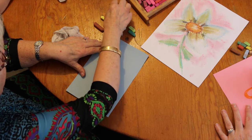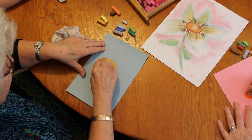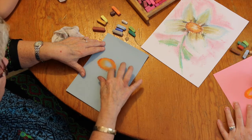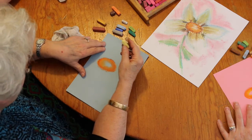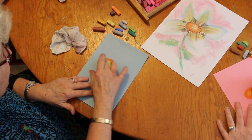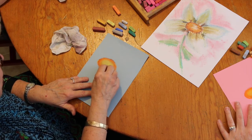Then we're going to take the darker yellow — this one is almost a rusty color. Take your fingers, keep the center open. Then take a bright bright yellow or your white and fill in the center — that's where the light is, right there in the middle. Take your finger and smooth it in.